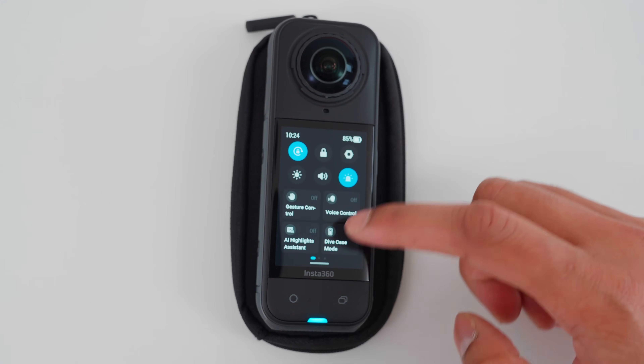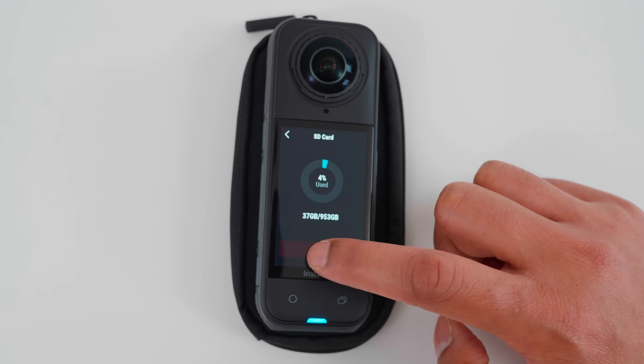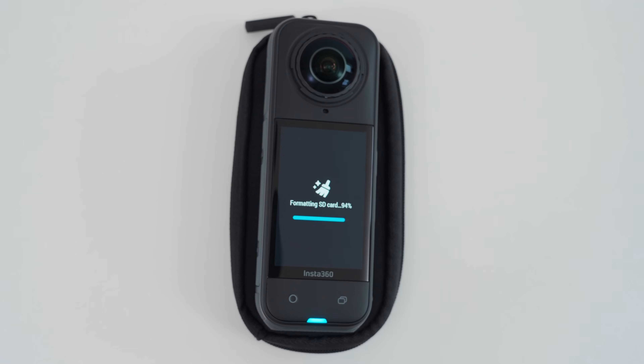Let's finish setting up the microSD card so it's ready to start filming without any technical errors. Go to Settings, SD Card, Format, and Confirm. The microSD card is now ready to use.